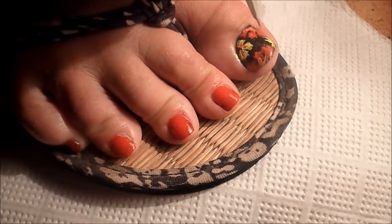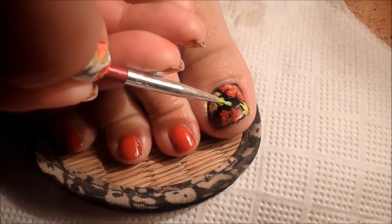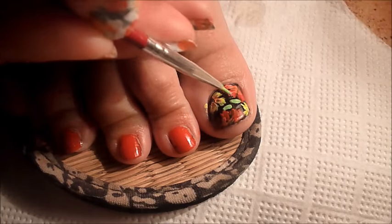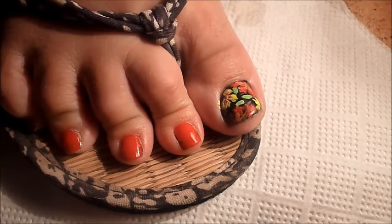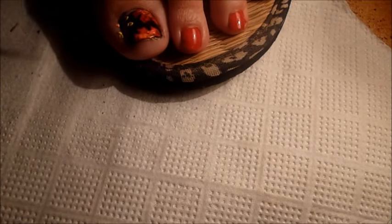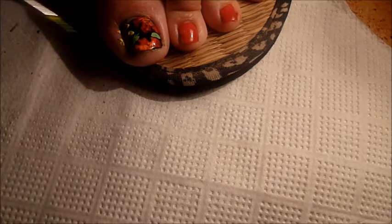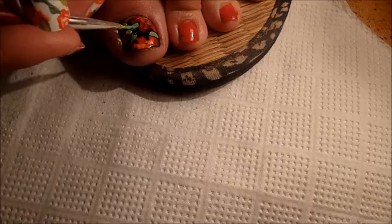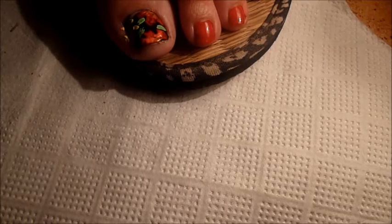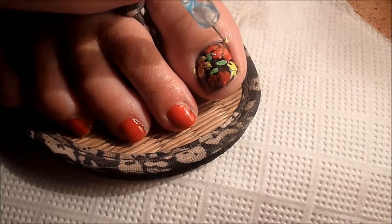We are going to apply the red color. With the green highlight, we will add the red color so that it will be more sunny and full of light.